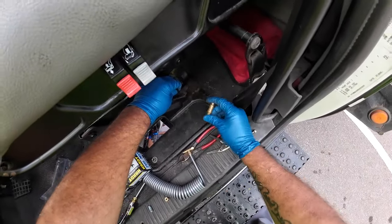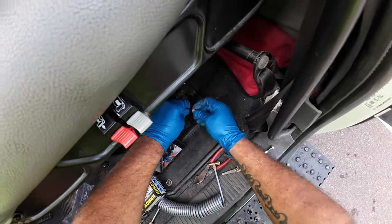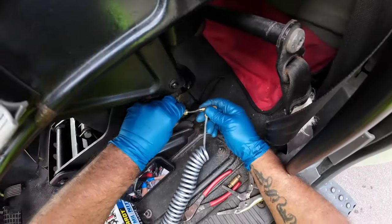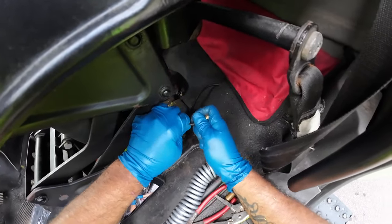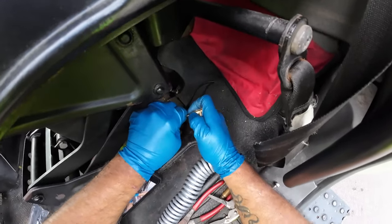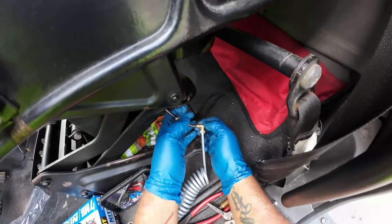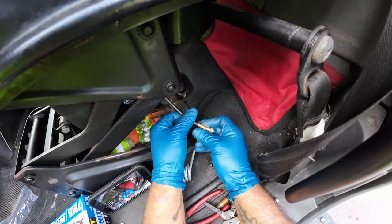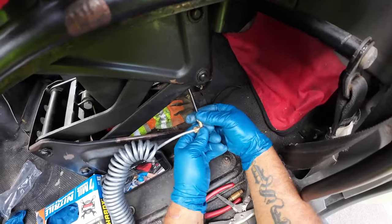Let's put this nut on here and hopefully that'll work — it's got the ball on there so just put the airline on and force it on. The other one is nice because it's just a quick release: you push it in, the line's in, and that's it. Make sure the line is all the way on, then put the nut on and tighten it.